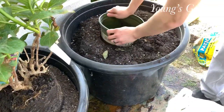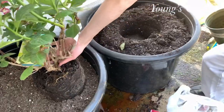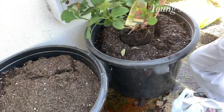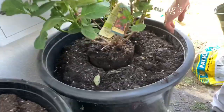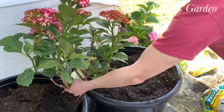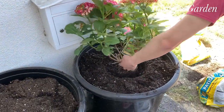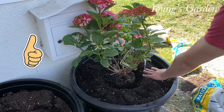Here my husband is helping me by simply measuring it. He's putting it back to see if it fits, and it's a little bit too high. You want the soil to be nice and even to the original pot soil. Now it totally fits — it's nice and leveled.